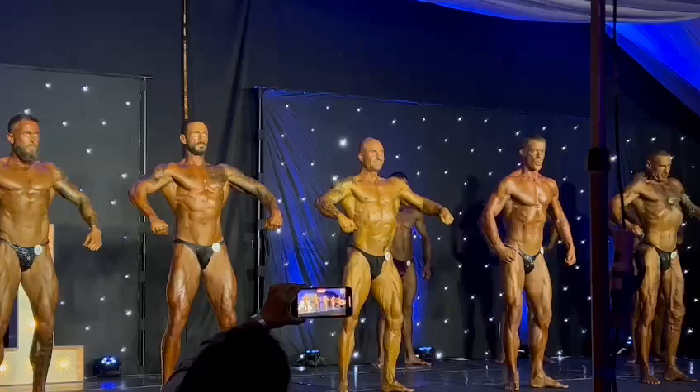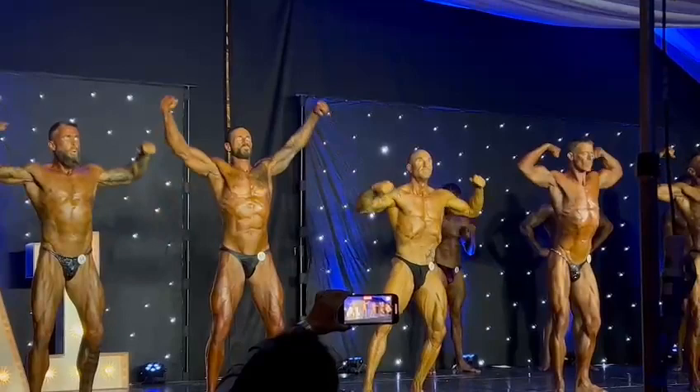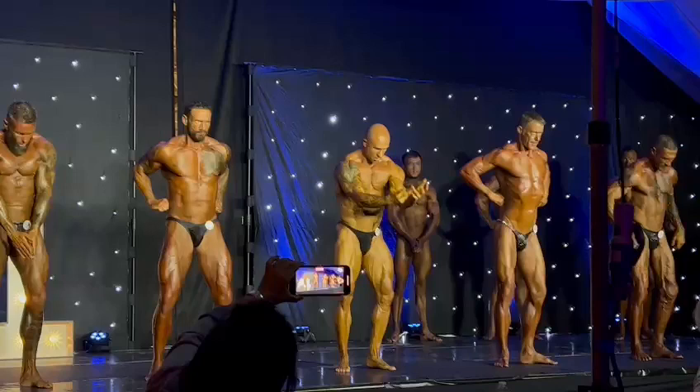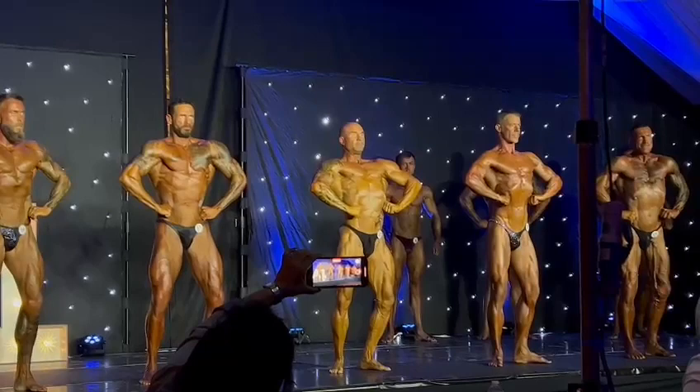Double biceps. Looking better by the minute Aaron, better by the minute. Keep going. Squeeze your toes. Lat spread. There we go. Nice.